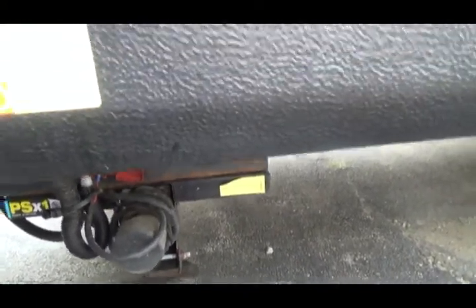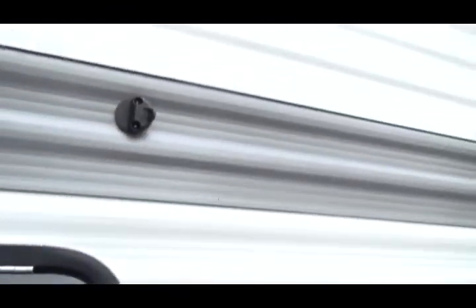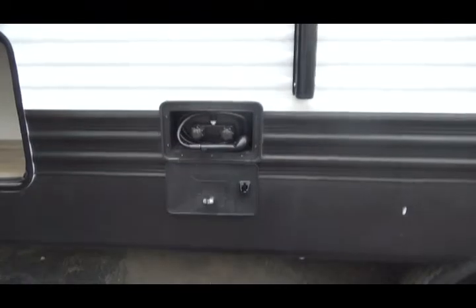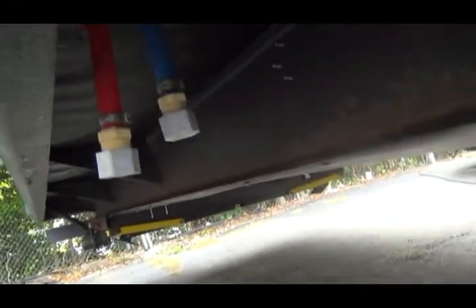This is your TV input. There is more storage — this is a complete pass-through storage to the other side. This is the outside shower with hot and cold water.